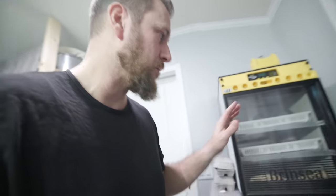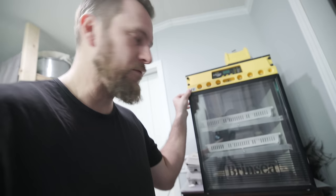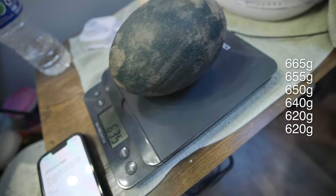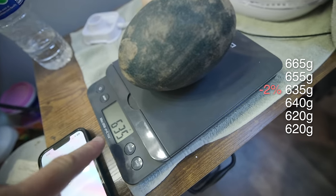It takes emu eggs about 50 to 60 days to hatch. Over the course of that time you have the option to weigh them — this is the end of week one. I'm going to weigh these eggs each week, put them on a scale, and track their weight loss to make sure I'm keeping humidity at the right level. So this was my 650 gram egg, now at 635 — we're looking for about 10 to 15 grams of weight loss every week. This one's at 15 grams of loss.